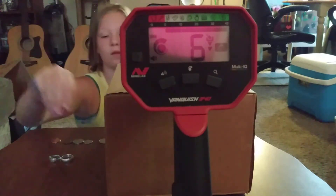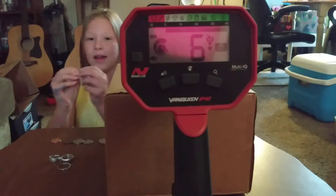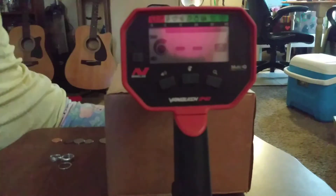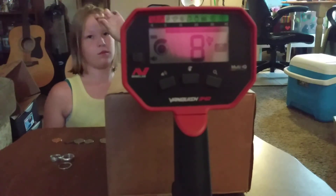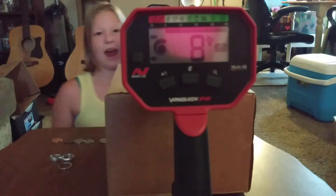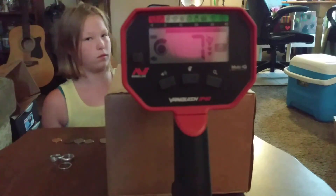Alright, try the other one. I'm sure the other one's going to read up the same, even though it's a 10K yellow gold. Go for it, kiddo. 8, 9. The gold rings are definitely, for the size of them, reading up very low.